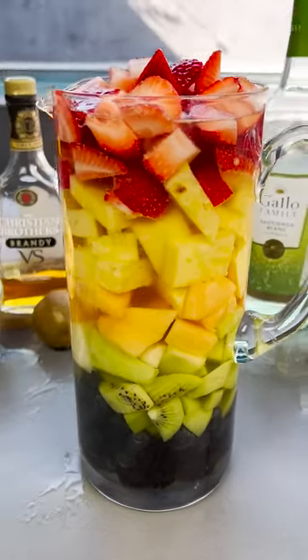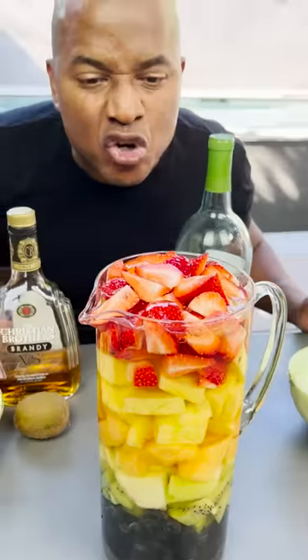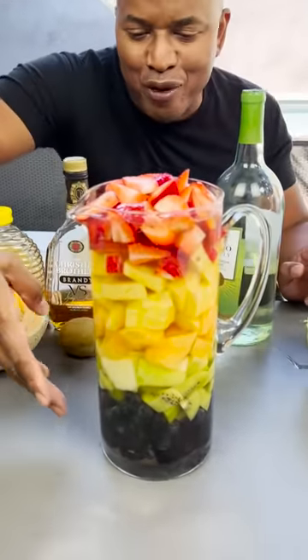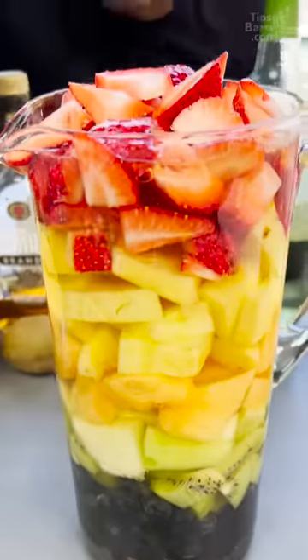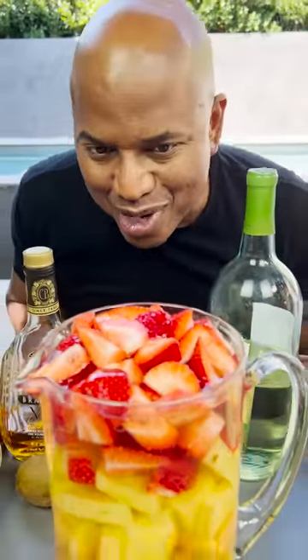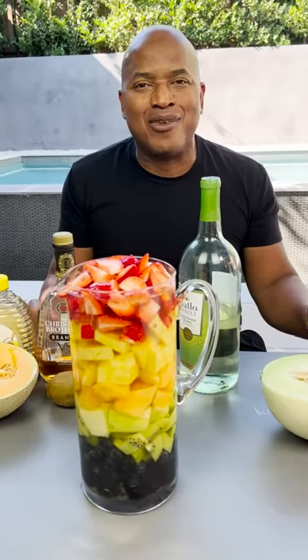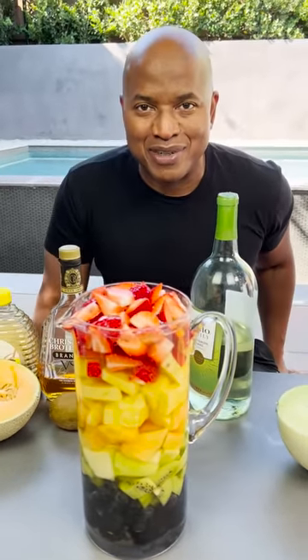And there you have it — the Rainbow Sangria. It's gorgeous. You go from black all the way to red. You got the full colors of the rainbow. Every race is represented, and when you bring us together it's all delicious. So nibble on someone who don't look like you. It's called diversity. Later.